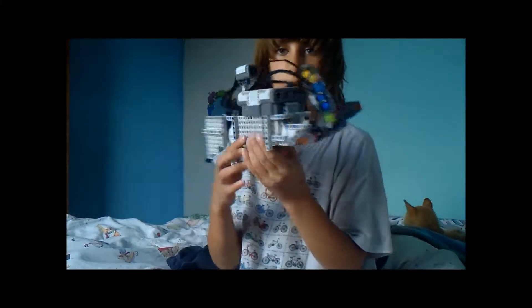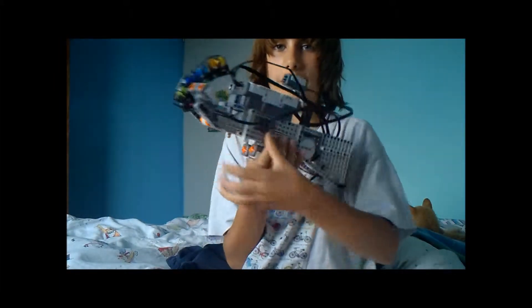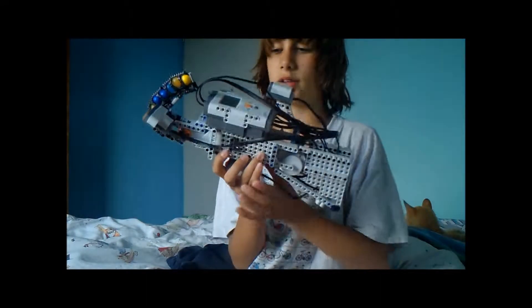Hello everybody. I've made a gun from Mindstorm's NXT 2.0.